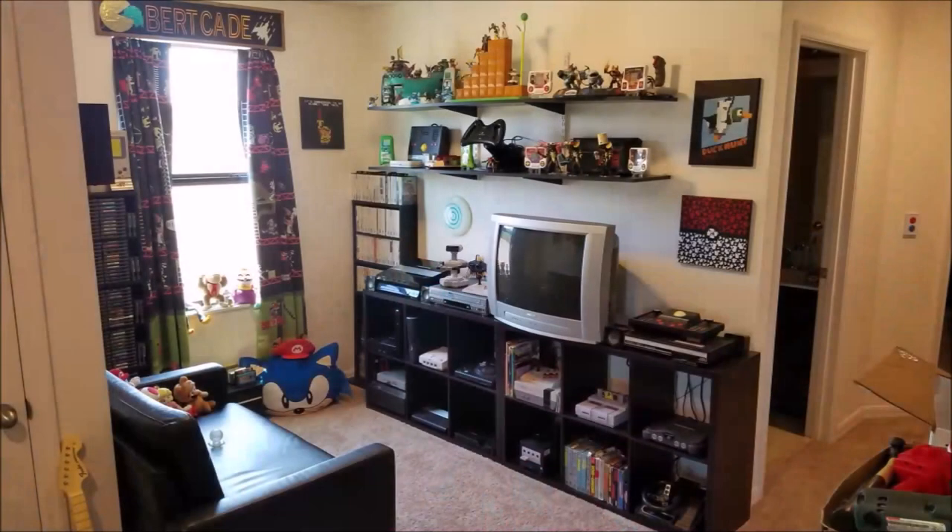I've gotta get all the other projects done before I can start working on my own. I got my game room done, so that was good. The game room looks good. But the toy room — it's gonna be a while for that.